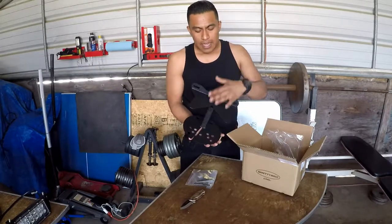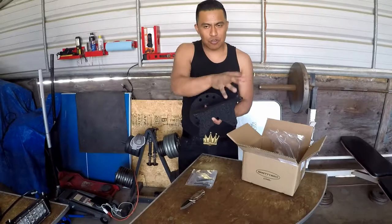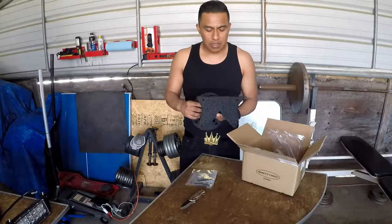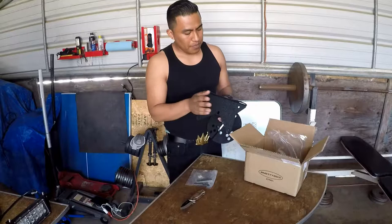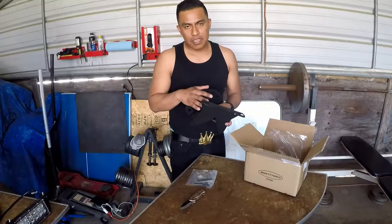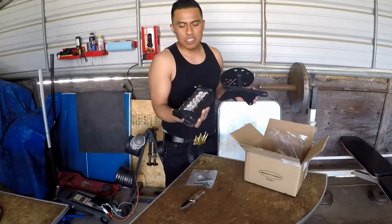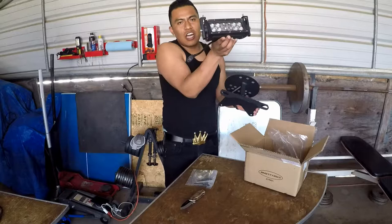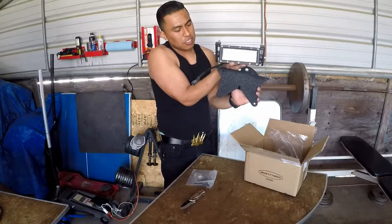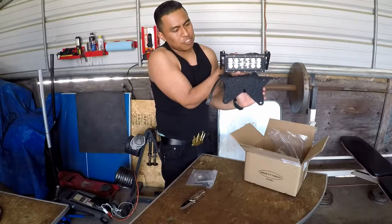My plan is to relocate that rear LED bar and attach it back here so I can have exposure to the rear. I won't have to throw away my LED bar and purchase a new one — I'll just reuse mine. It already has brackets up on top where you can put the third brake light as well. So this is my small LED light bar that was attached on top of the roll bar, and now I'm going to relocate it right about here in front of the rear tire.